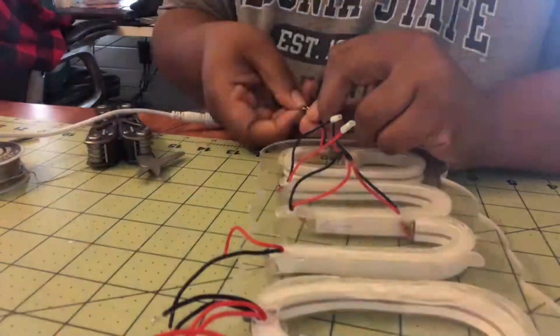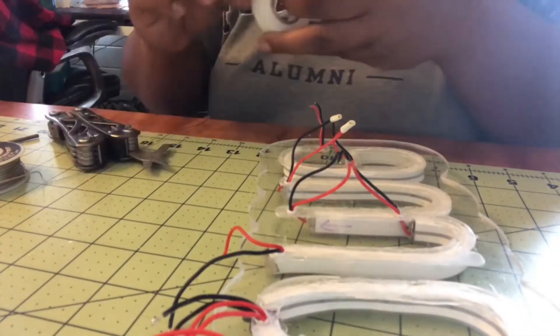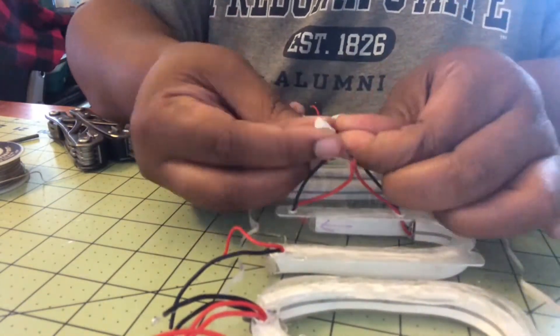Here I'm just testing the connection once I've done it to make sure the connection worked and that particular section of light lit up properly.